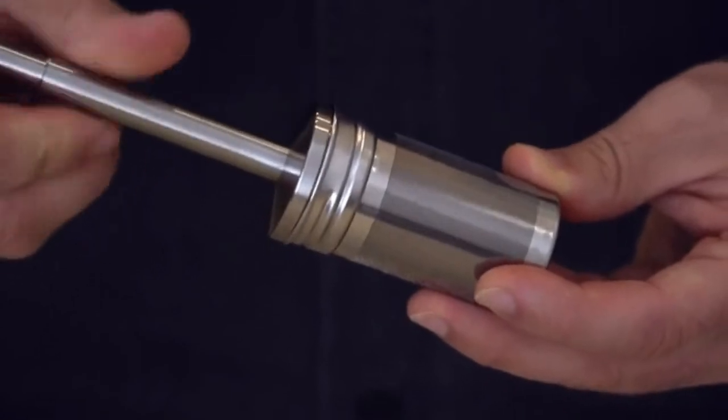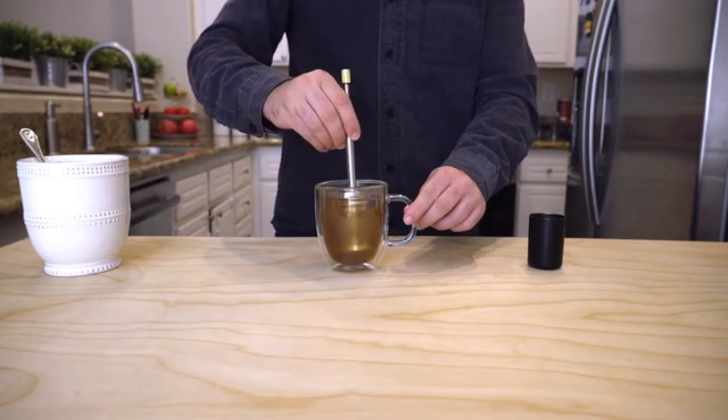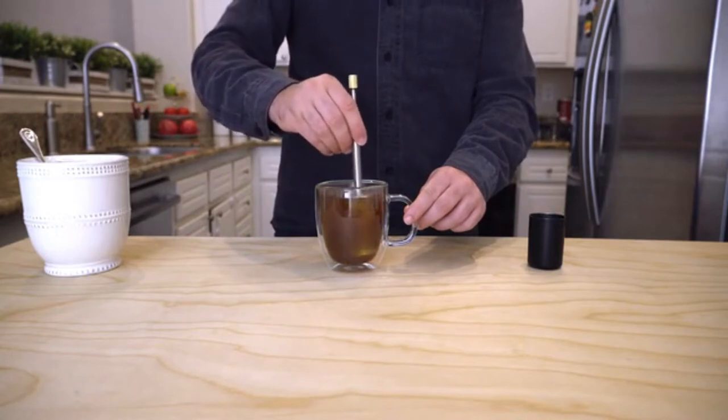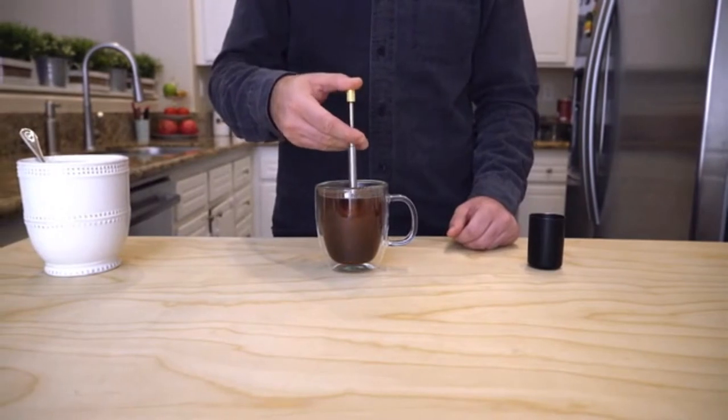Using Final Press is so simple. Simply fill with hot water. Stir between 10 to 30 seconds, depending on the strength you prefer, from very light and delicate to full-bodied. After leaving in the cup for a couple of minutes,